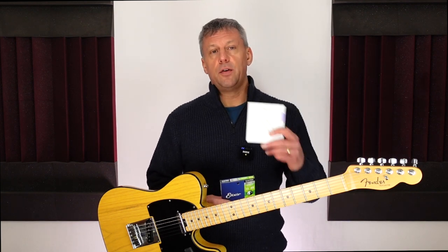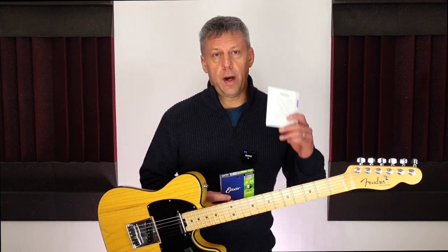Luckily the marketing material was true to its words when it came to string strength and no strings were broken. So why do I need to change strings? Well, they've discoloured and the strings are black near the bridge, which is the point most vulnerable to string breakage. This is not a problem if the strings don't break, although the colour is not the reason I need to change my strings.